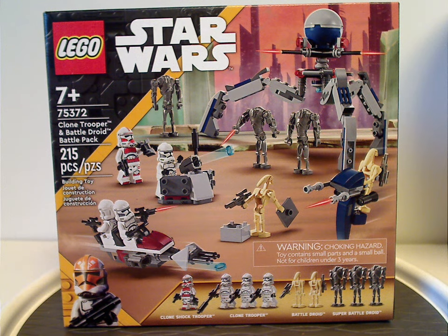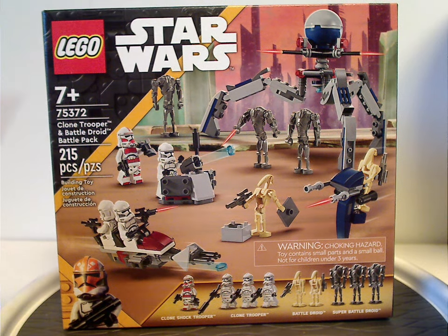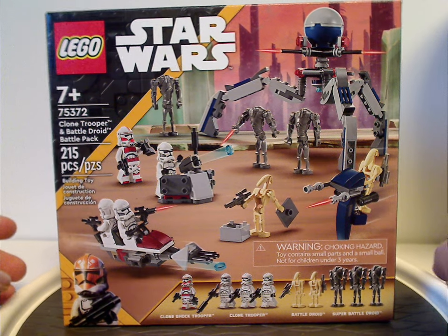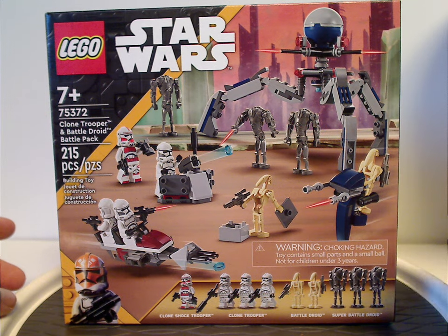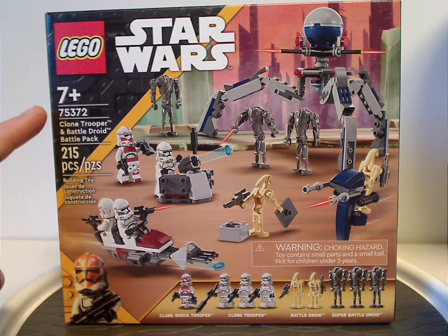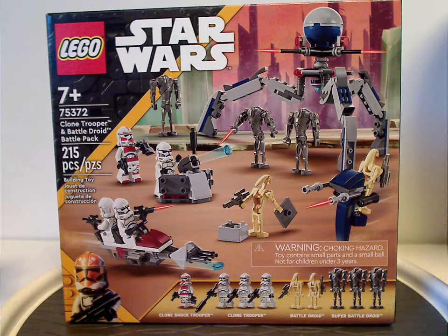Hello everyone, Dylan here with my first Lego Star Wars 2024 review, and this is the Clone Trooper and Battle Droid battle pack that is now being released. On the front of the box we have the Lego Star Wars logos and the yellow strip border that we see with most Clone Wars sets. Set number 75372 has 215 pieces, and the age recommendation is seven and up.